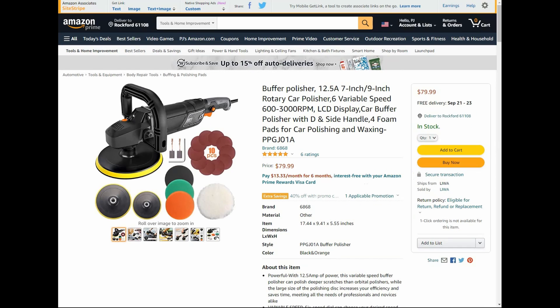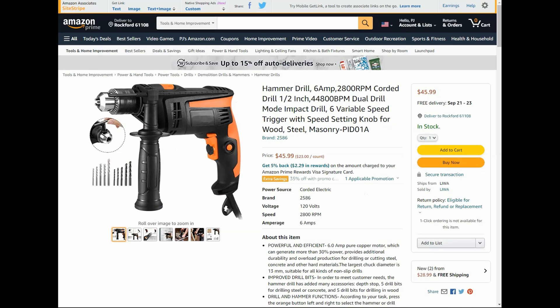Here we have a buffer polisher — 12.5 amp, 7-9 inch rotary car polisher, six variable speeds, LCD display, with a bunch of accessories. Normally $80, currently has a 40% promo code bringing it down to $48. Next up we have a corded hammer drill — 6 amp, 2,800 RPM, half-inch — normally $45.99 but with a 35% promo code it comes down to $29.99.